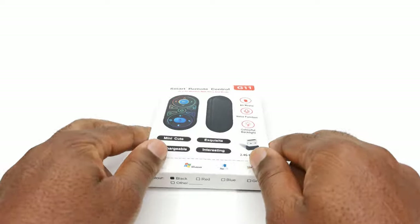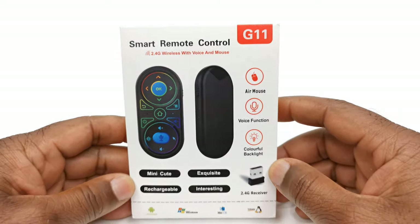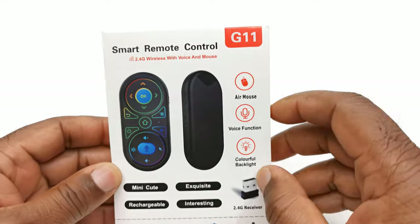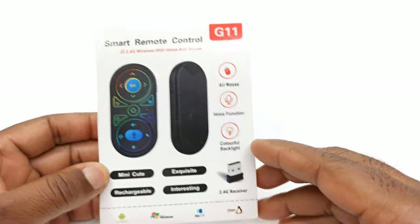What's up everyone, Nick here from TVBoxTop. What I have for you today is what I consider to be the smallest wireless airmouse I've ever seen. This is the G11 Smart Remote Control, and it's a wireless airmouse with voice command features and colorful backlight.